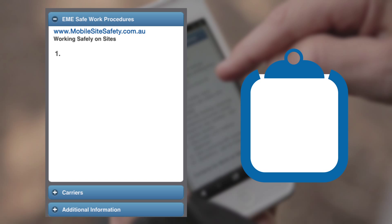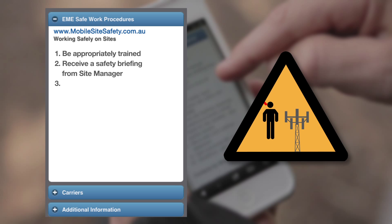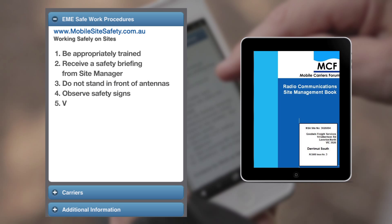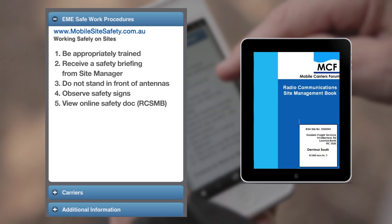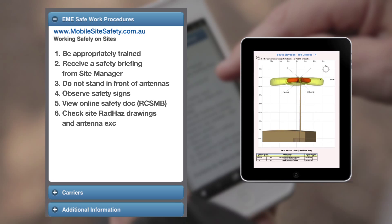1. Be appropriately trained. 2. Receive a safety briefing from the site manager. 3. Do not stand in front of antennas. 4. Observe safety signs. 5. View online site safety documents. 6. Check site RADHAS drawings and antenna exclusion zones.